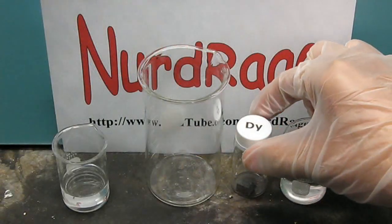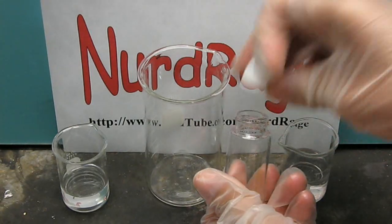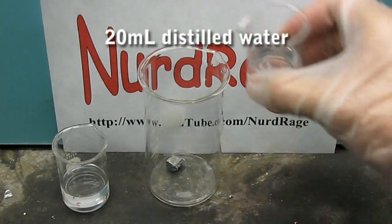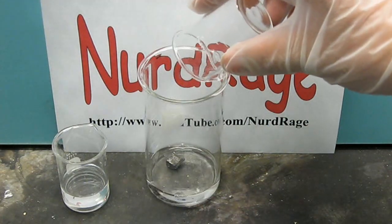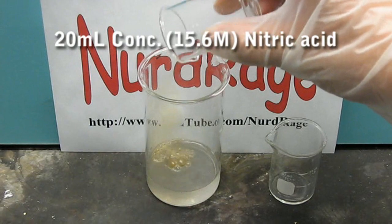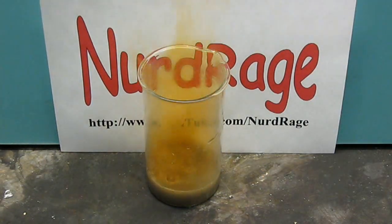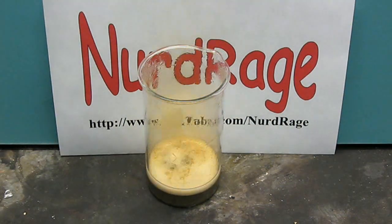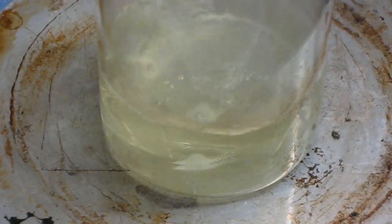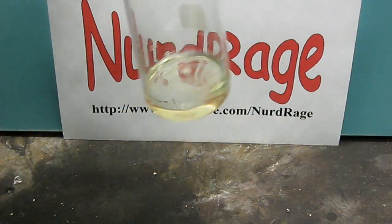Now let's do dysprosium nitrate. Here is a 5 gram sample of dysprosium metal. Place it in the beaker and then add 20 milliliters of pure distilled water. As you can see, dysprosium is much less reactive than europium. To get it going, directly add 20 milliliters of concentrated 15.6 molar nitric acid. As it reacts it will produce nitrogen dioxide. Once again let it react until it's just a suspension of metal particles, then boil it until it completely dissolves. Now you have a yellow solution of pure dysprosium nitrate with nitric acid.